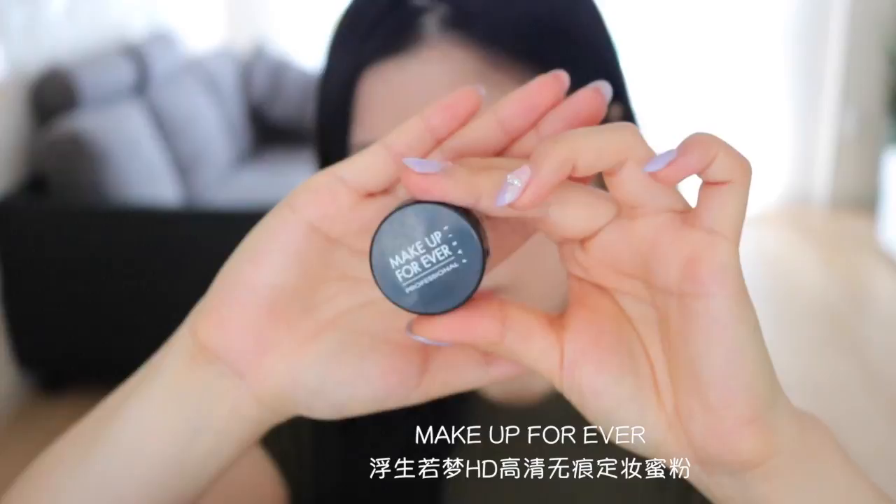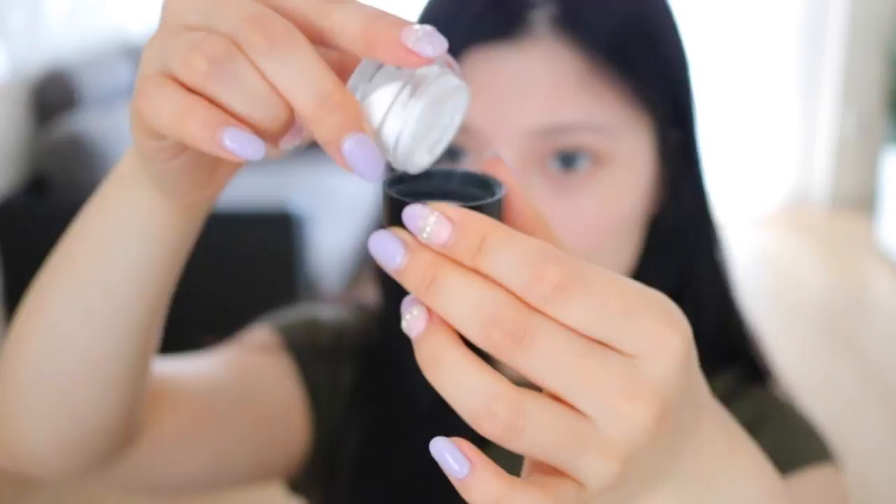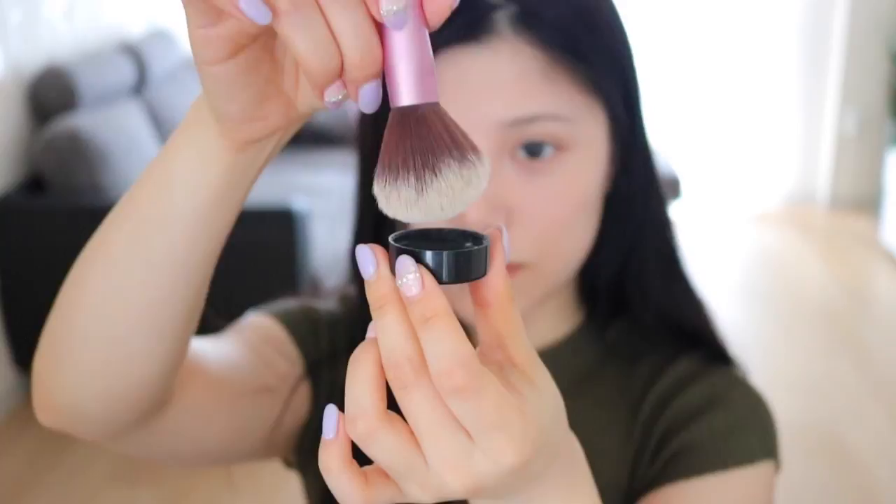因为HD很好用，加深了我对这个牌子的信赖，所以定妆粉用的也是当初买时送的小样。我是直接倒在粉盒盖子上的，因为小样体积太小了，所以用刷子沾取的时候要非常小心，不要撒在外面。摸一下自己的皮肤，感觉不粘稠的时候就OK了。